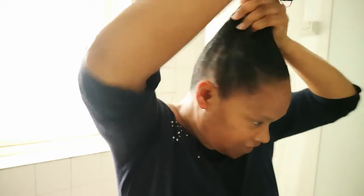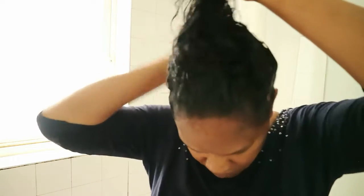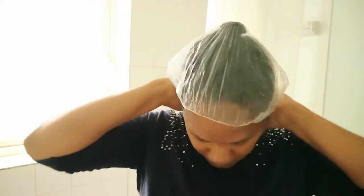Once that's done, I massage it in to make sure it's everywhere, and I like to concentrate on the front. Then with my hair, I twist it around like this and put a shower cap on, leaving it on for at least an hour, and then I rinse it out. I know I look beautiful in the shower cap!